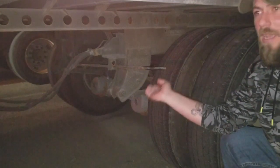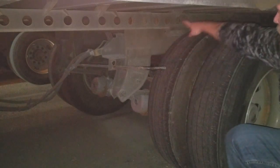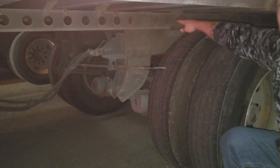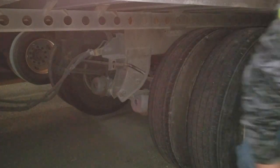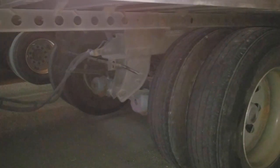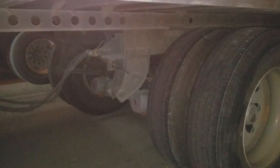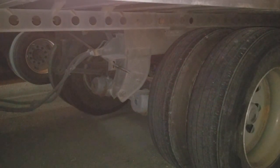Now you come back over here and you just kind of bump the lever up, which will release it — which will engage the pin. When I move the truck and it gets to a certain hole, it'll pop through the hole. Just like that.